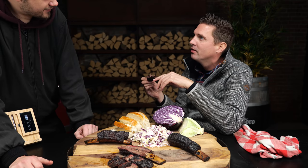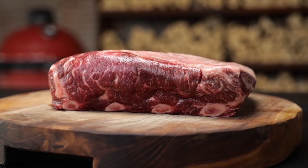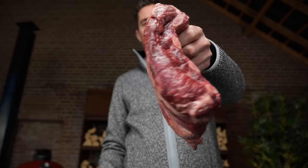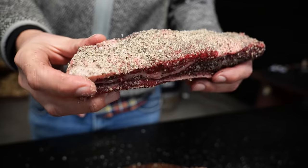I want to share everything with you, except not my beef ribs. If you like barbecue with a lot of flavor, then this is the ultimate recipe for you.